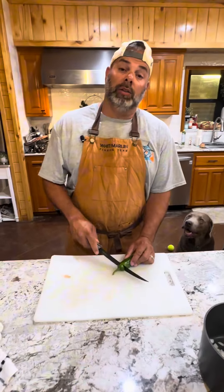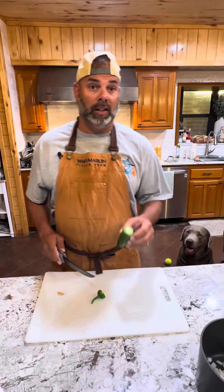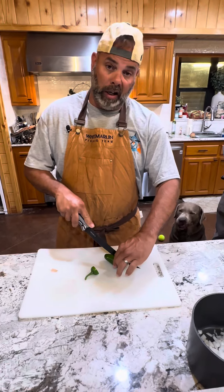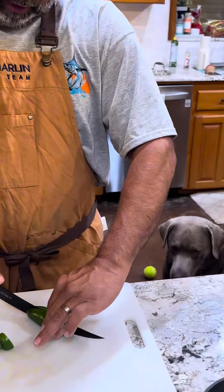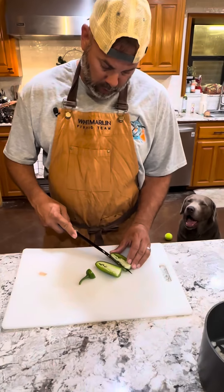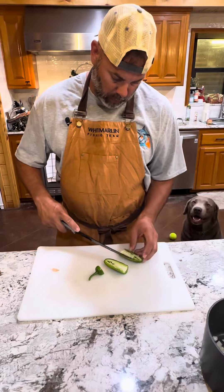Now that we got our onions ready, we get our tasty jalapeño and prep it to go. Kind of dependent on how hot you like it — you can either leave the seeds in or take the seeds out. But this is a pretty hot, fresh jalapeño, so we're going to go ahead and remove the seeds on ours.